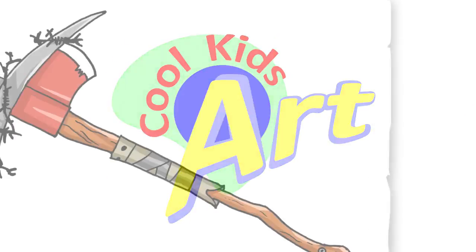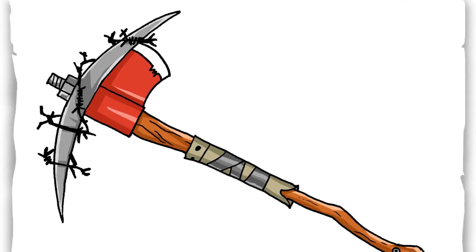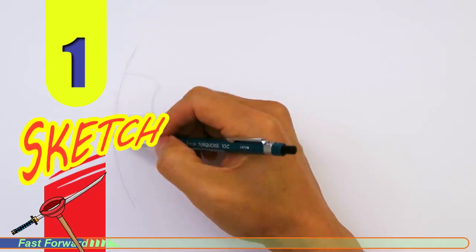Welcome back to Kukit's Art, and let's draw the Raiders Revenge Axe in Fortnite. Let's get started with a quick sketch, and then I will show you line by line on how you can draw this.